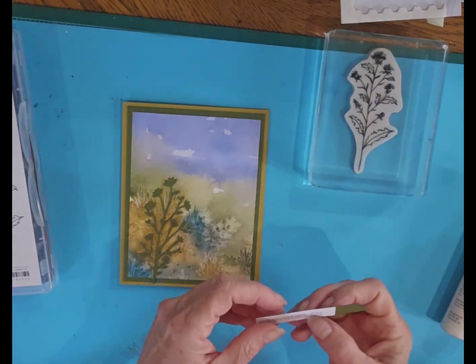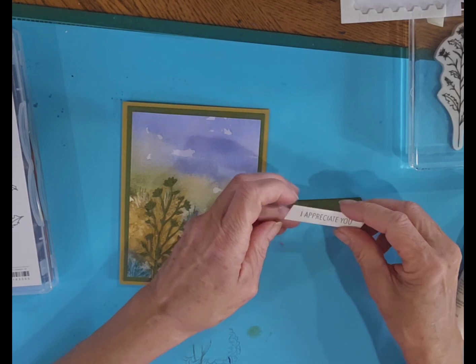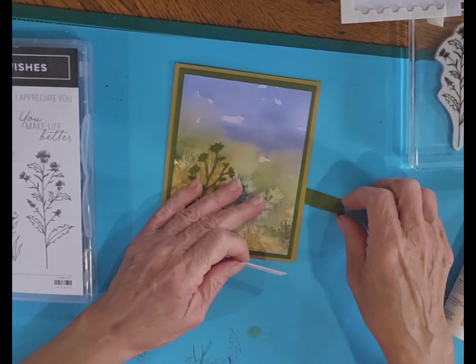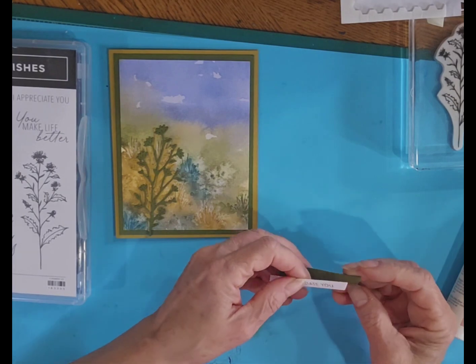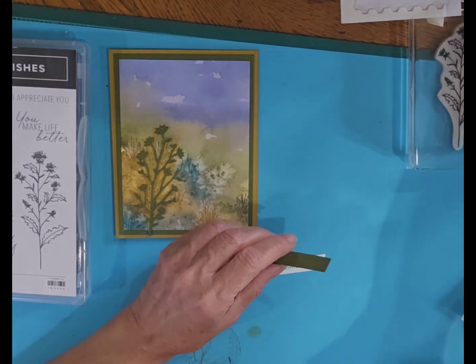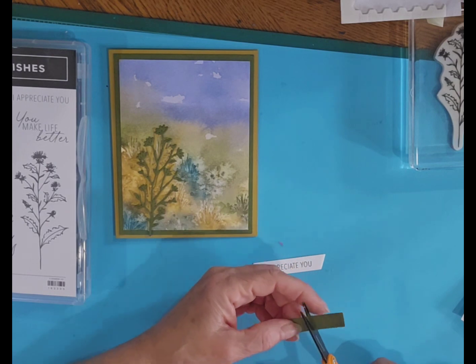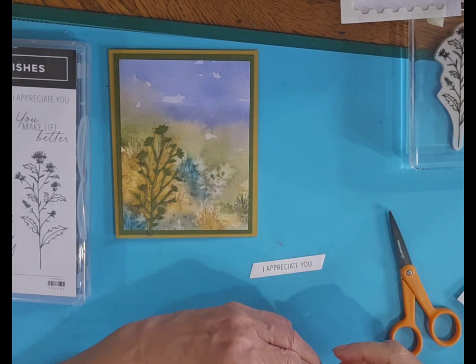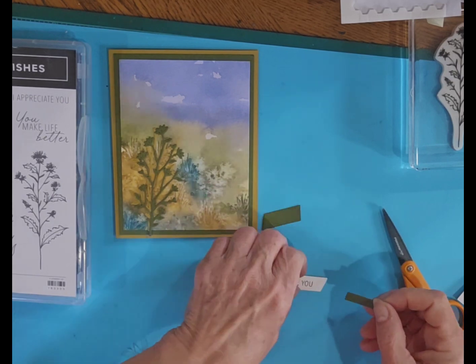I stamped 'I Appreciate You,' which is part of the stamp set as well, and I'm going to create a little mat here. I just die cut out an extra die, and this die is from Something Fancy — I believe that's the die set.